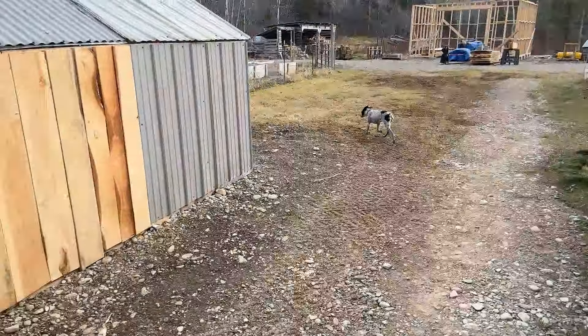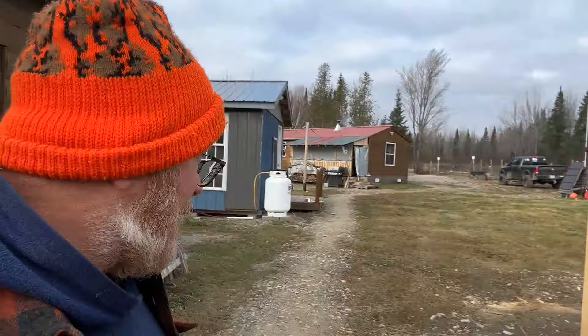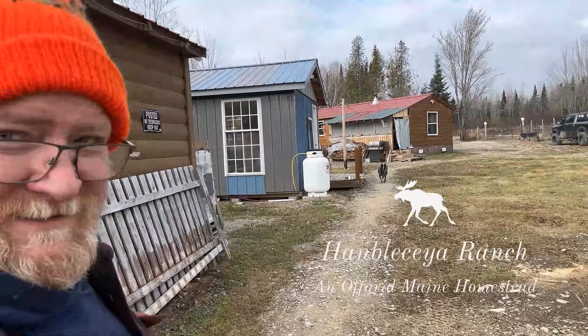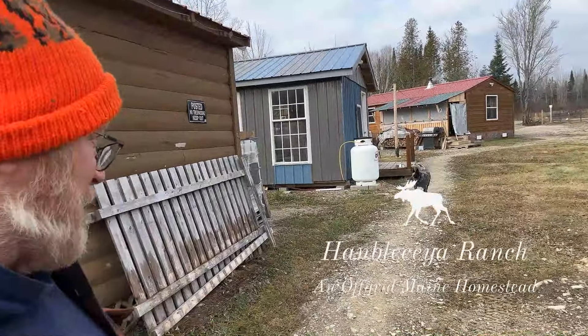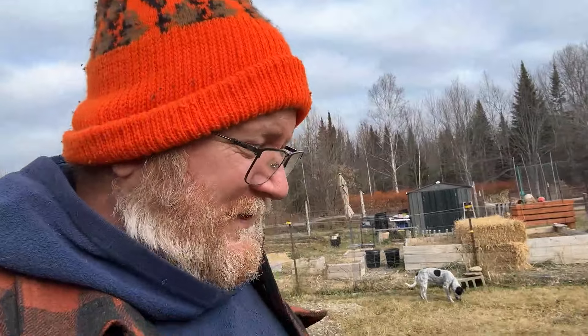Hey folks, welcome back to Hamlet Shaker Ranch. My name is Jason. Right now I've got the pups with me. There's Matcha. Tasunka and Witko aren't with me right now — oh, there's Tasunka, he's coming. I'm not sure where Witko is. All right, let's get back to the order of the day.